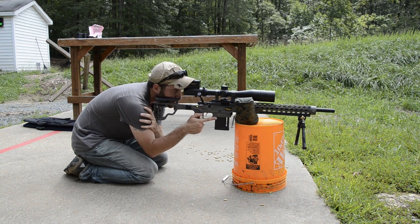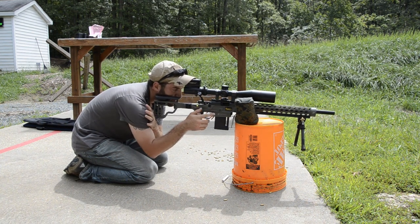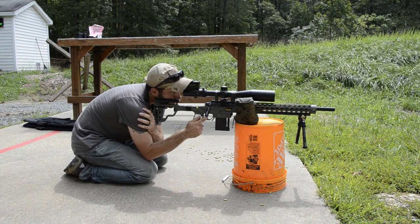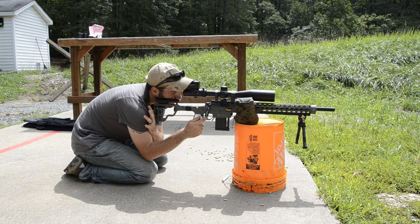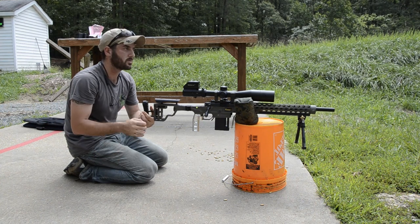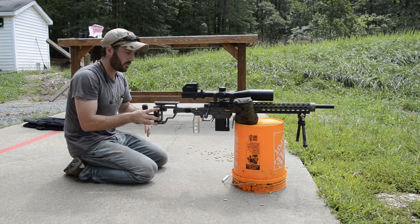My elbows are on my knees providing additional support. It does kind of sacrifice your firing grip a little bit, but it supports the rifle a lot better. You can see how stable the rifle is. Very stable — and easily transversible if you're engaging multiple targets.